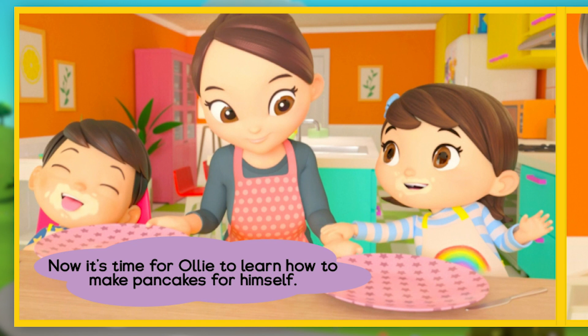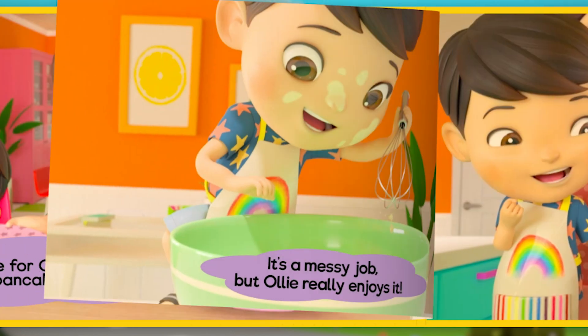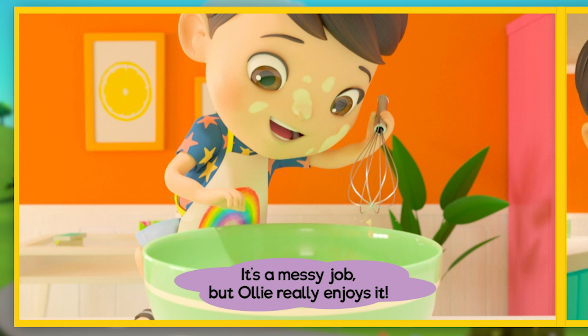It's time for Ollie to learn how to make pancakes for himself. Ollie uses the whisk to mix it all up. It's a messy job, but Ollie really enjoys it!